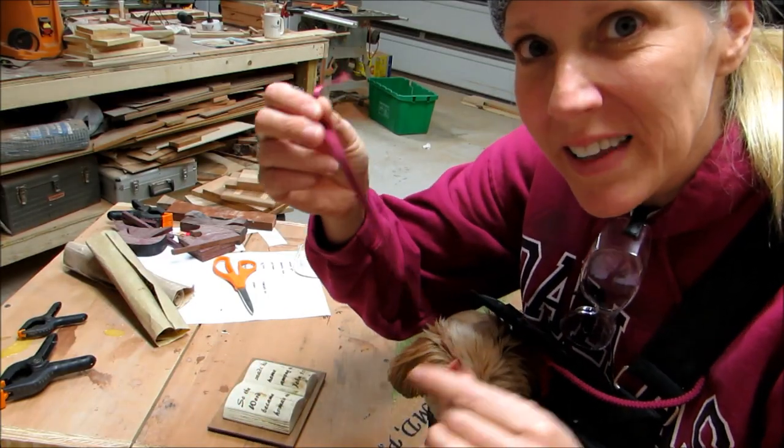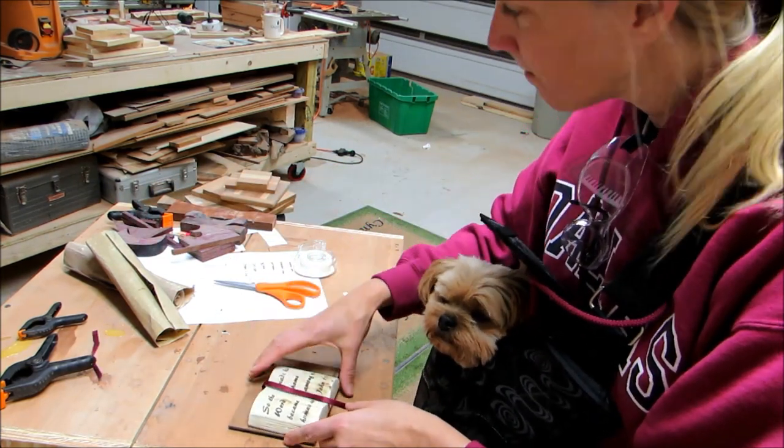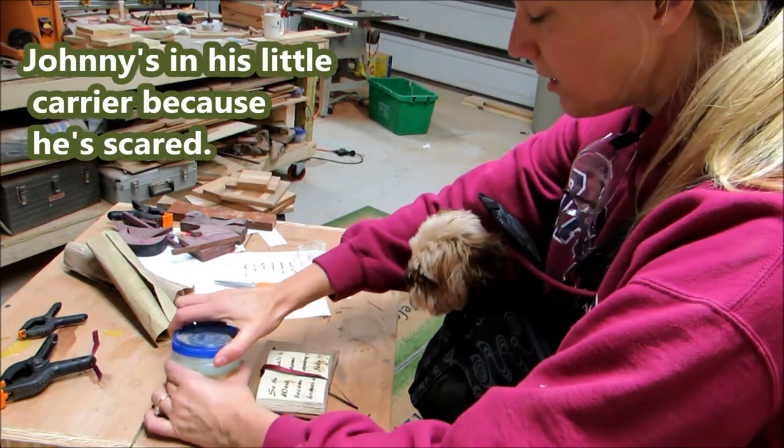I found this purple ribbon that I like better than the red ribbon, put some glue on that. Johnny has a little carrier because he's a little scared.